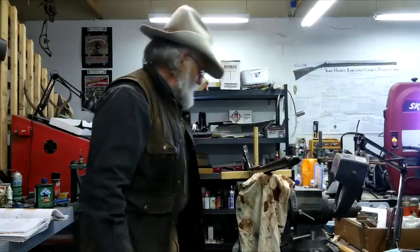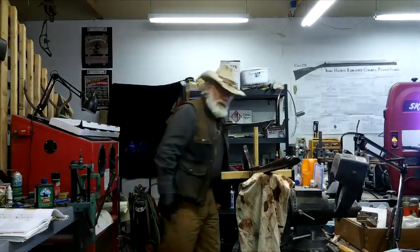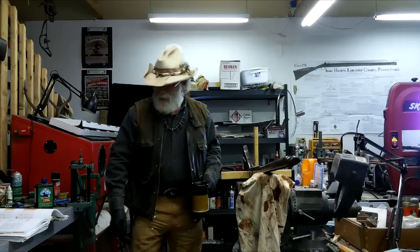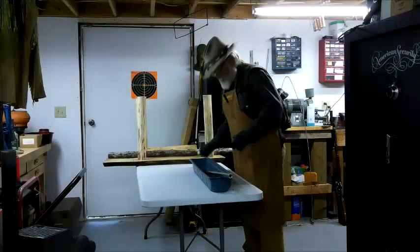Not as much curl as I wanted, but it's curly. I'm going to let that cure and we'll get on it again — I've been leaving it overnight. Alright, on to the barrel. I found me a piece of bench to work on.